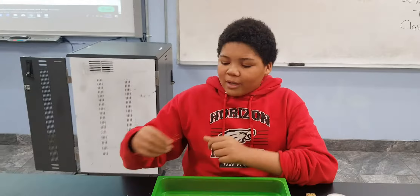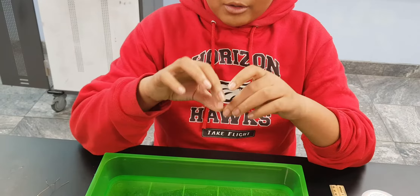This was my first attempt. I didn't have the legs measured, so we put it down and it sinks down to the bottom. I didn't have it right, so we measured the legs — they sink down to the bottom.